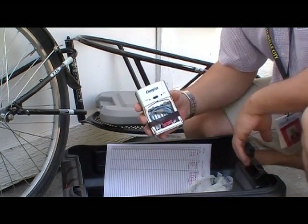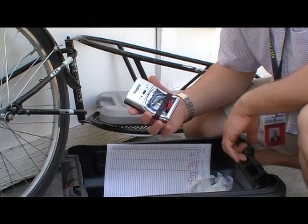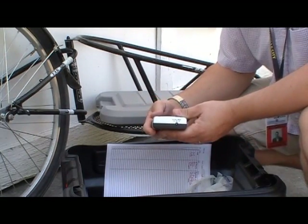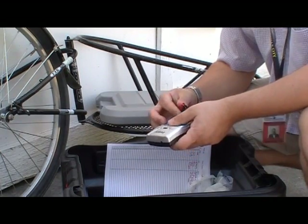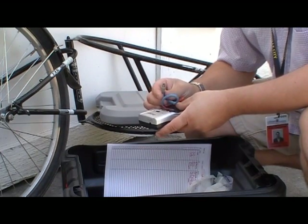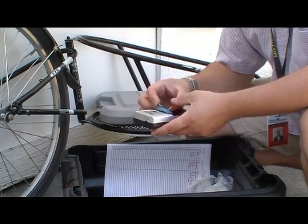I stumbled across this in an old box full of transformers. It's a little Energizer rechargeable battery charger, and it just happens to run off 12 volts. So all I had to do was take a couple of Anderson power plugs, cut the power input, hook it up to the plugs, and I was good to go.